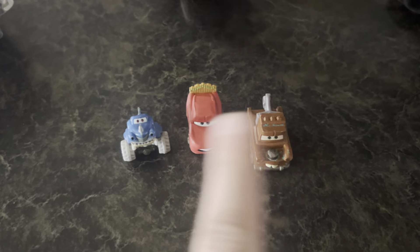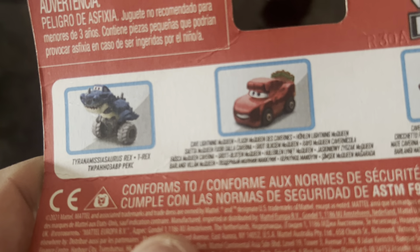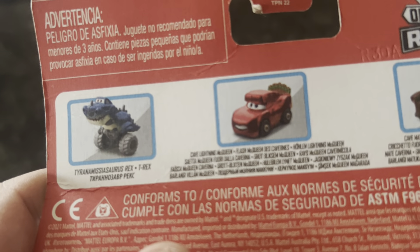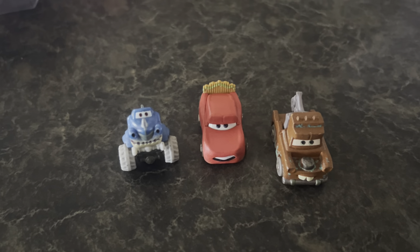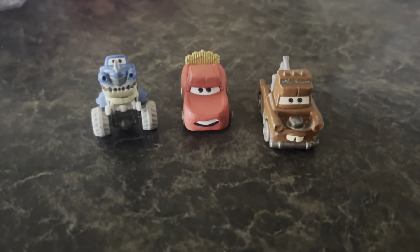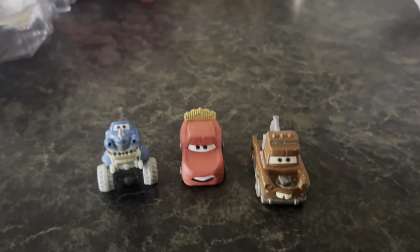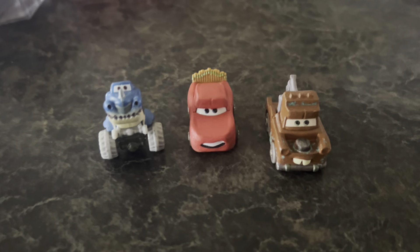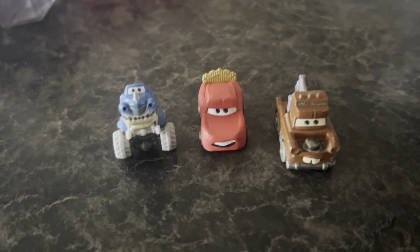So anyway guys, there you have it — the unboxing of Cave Mater, Cave McQueen, and Tyrannosaur Rex, however you say that. Thanks for watching, don't forget to hit thumbs up, subscribe, hit the notification bell, and check out my Instagram in the description below. Thanks for watching guys, CDCC out.